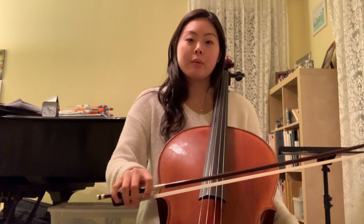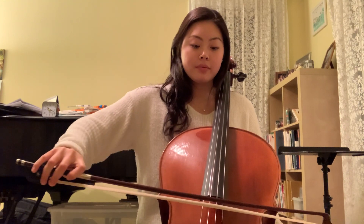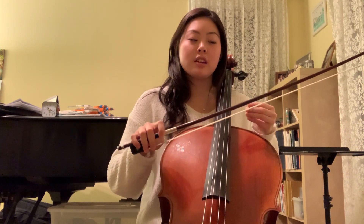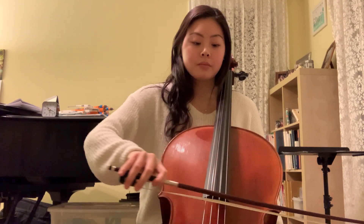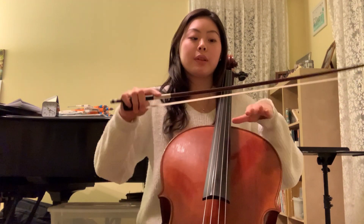For example, I would just play on the open D string with a flat hair. Which sounds a little bit grittier than if you play on the inner edge, which you can do by just tilting your bow a tiny bit. And you can see it sounded a lot smoother than if you play flat.